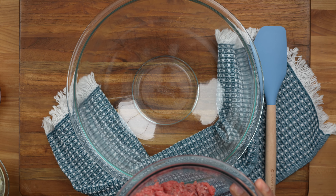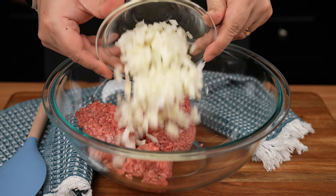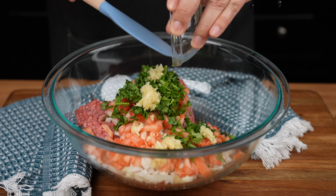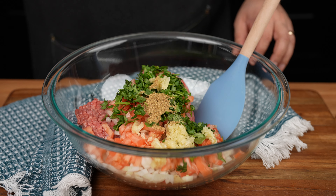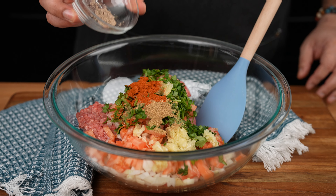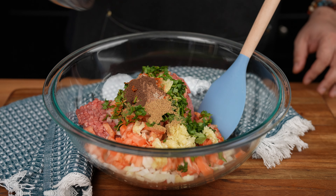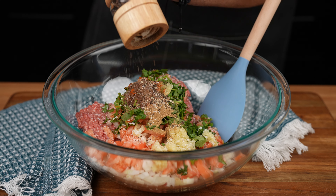In a large mixing bowl add one pound of 80/20 ground beef, one small diced onion, one diced tomato, about a quarter of a cup of fresh cilantro, five cloves of garlic minced, one teaspoon of ground coriander, one teaspoon of ground cumin, one teaspoon of smoked paprika, one-eighth of a teaspoon of ground cardamom, one-eighth of a teaspoon of ground cinnamon, a quarter of a teaspoon of allspice, kosher salt, and freshly ground black pepper, both to taste.